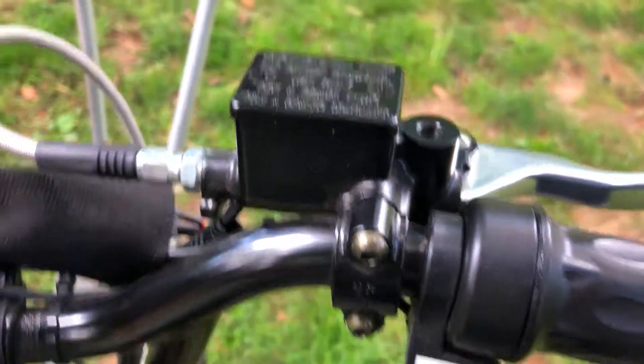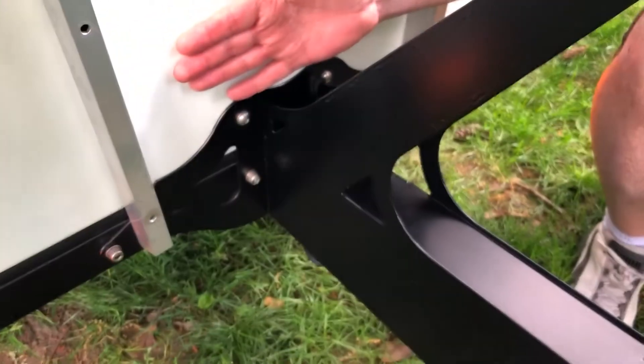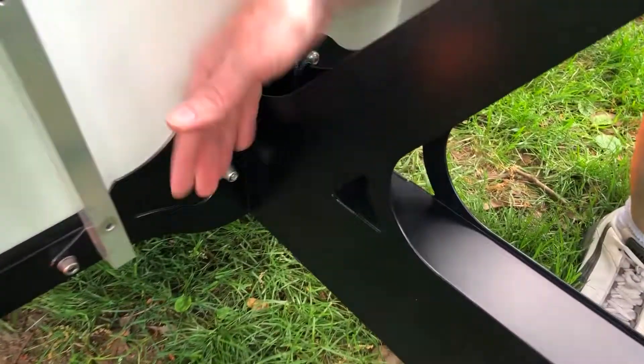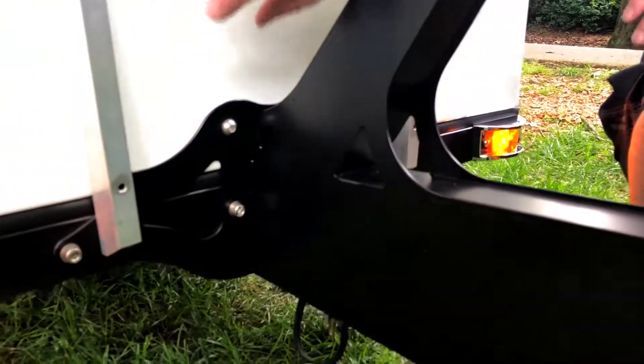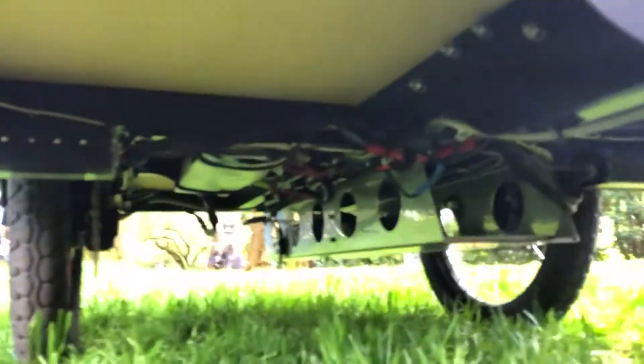We've got some beefy brakes. The other main feature here — you can see some bolts here — is that this front frame from here forward and from here back are two frames that actually bolt together. That's made possible by the front wheel drive system, so we don't have any chains going back there. There's no transmissions, no differentials — really no mechanical guts in the back except electrical.